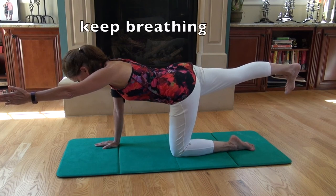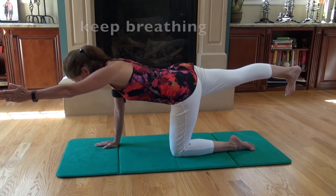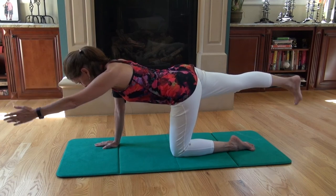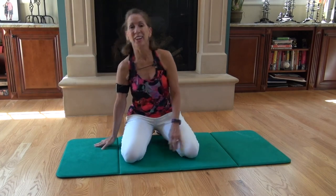This is working extensor strength, core strength, and balance. I hope you enjoyed that. Thank you.